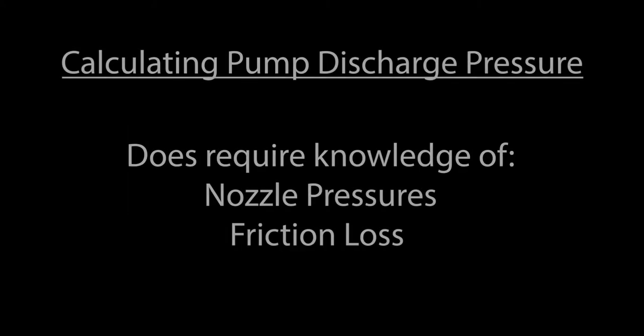Calculating the required pump discharge pressure for a fire pump is a relatively straightforward task. However, it does require a base knowledge of required nozzle pressures and friction loss.